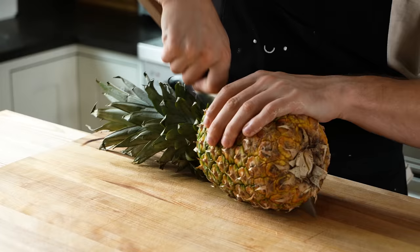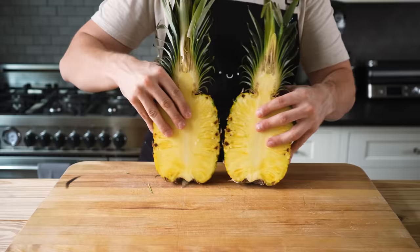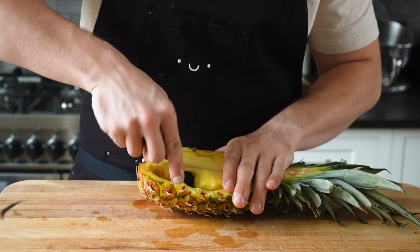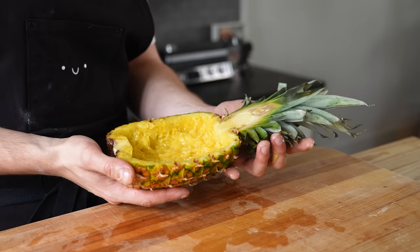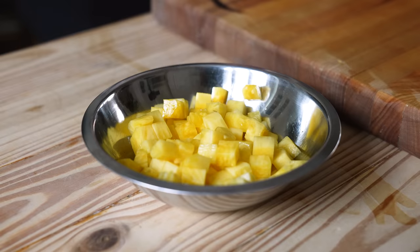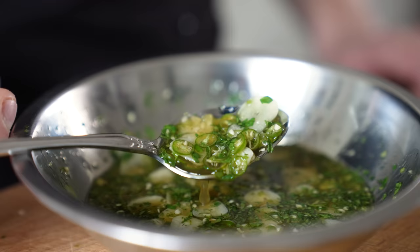Now onto the pineapple bowl — what feels so wrong but also so right. Split a pineapple clean in half, try to leave your leaves intact, and scoop out the flesh to make a bowl like this. Doesn't have to be perfect, just a basin. Feel free to use the flesh you scooped out later in the recipe, or just eat it.